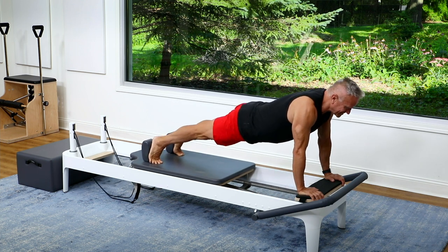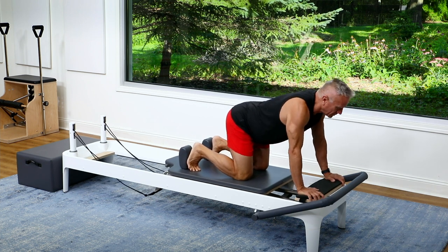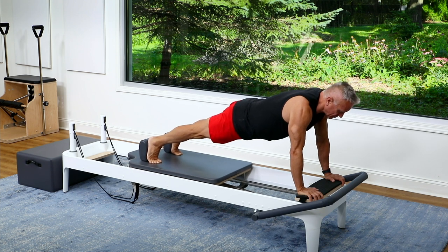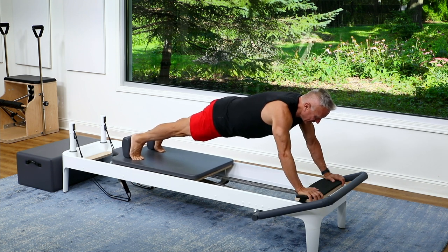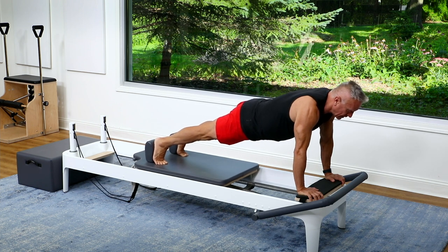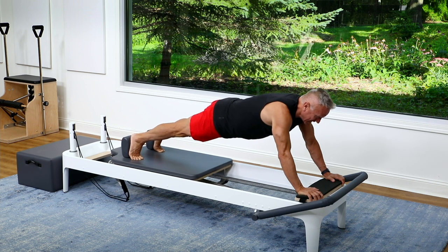And again, exhale, press and inhale, lower. Let's do that one more time and hold it there. Press. And from here, we're going to do our long stretch. So you're going to push out. Now you might not go as far as you do when your hands are on the foot bar and you're elevated, because this is a bit more challenging.